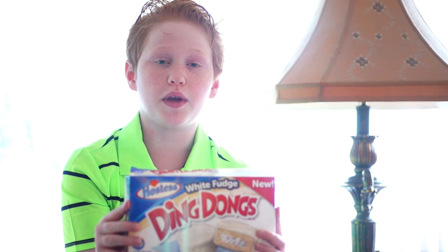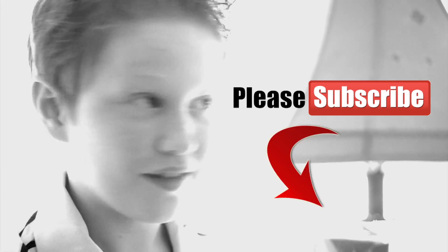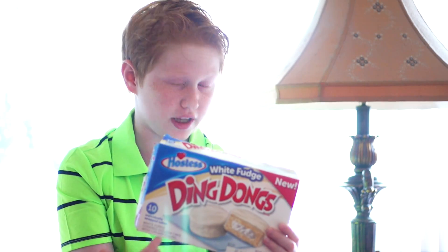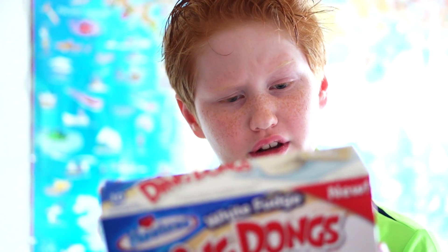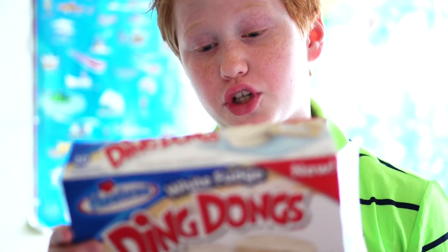Hi, I'm Nick. We're gonna be making a lot of cool videos, so please subscribe. My crazy dad bought these Ding Dongs. Now let me read you the ingredients. There is sugar, water, palm kernel oil, bleached unenriched wheat flour...